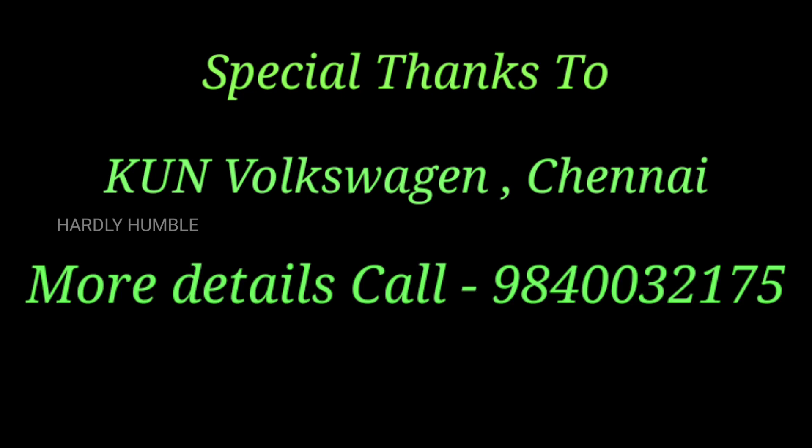First, thanks to KUN VW. We are here to review a car. If you have a vehicle, please contact us via the link at the bottom of our channel description and we will provide a little offer.